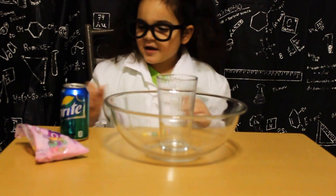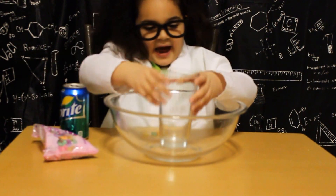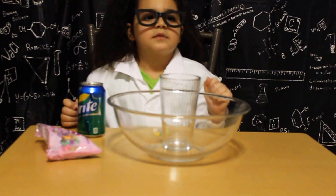What do you need? Conversation hearts, a glass, a container, and some kind of soda.